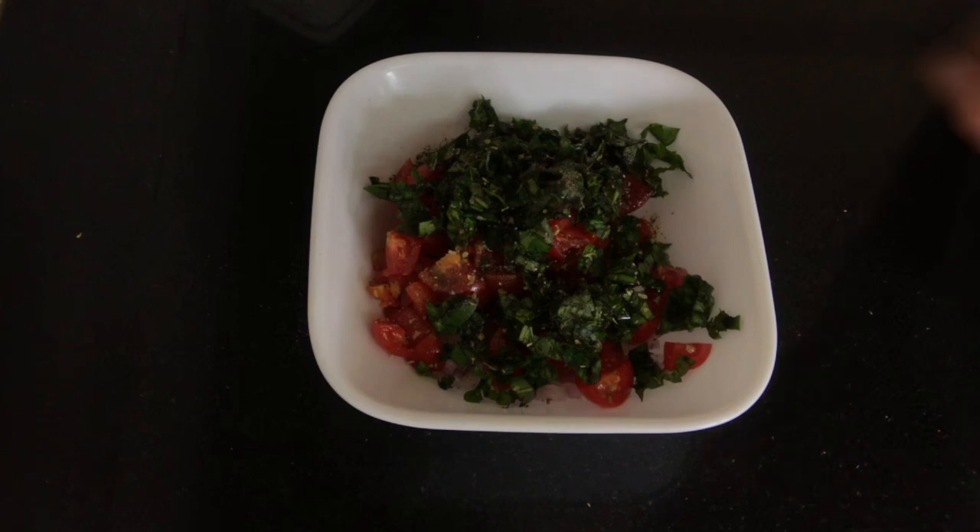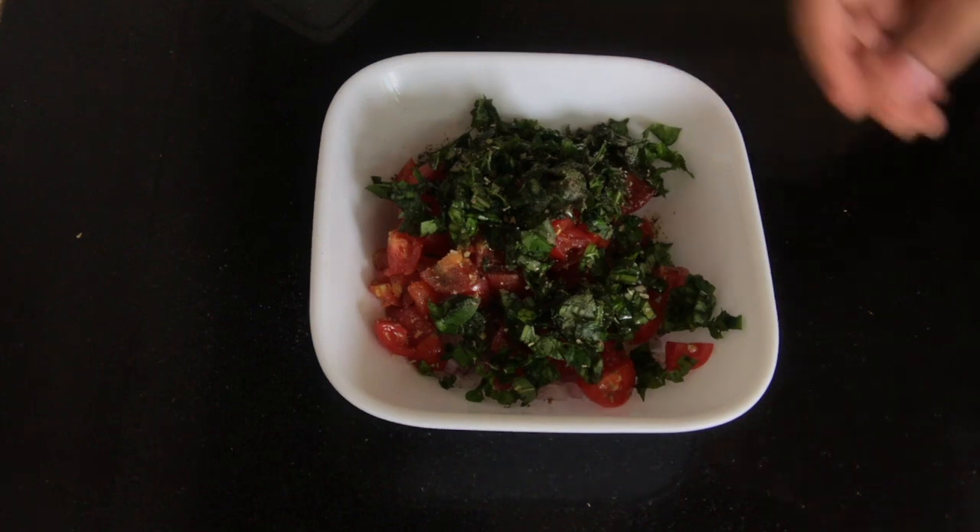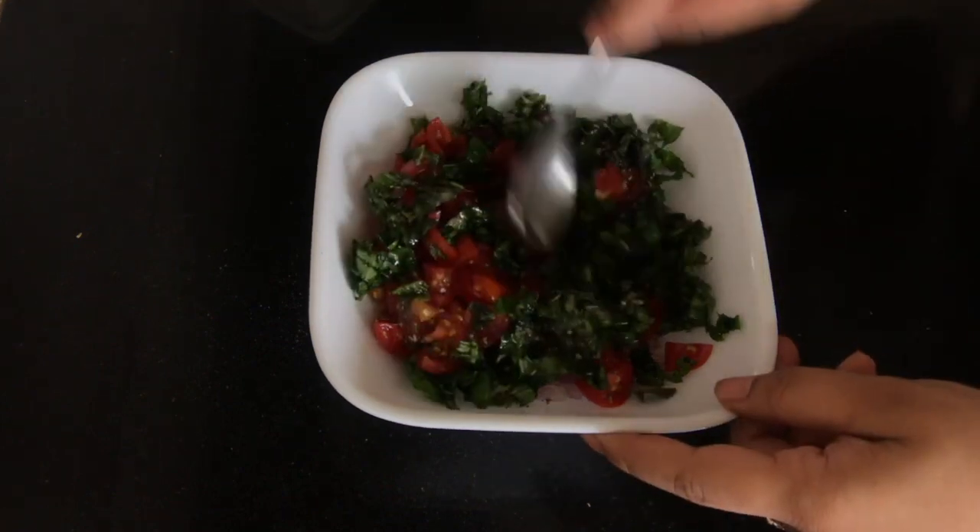So about the salt — start with a little and then work your way up, because the salt content is really high in this and it will taste really salty. Now we are going to just mix our ingredients together.